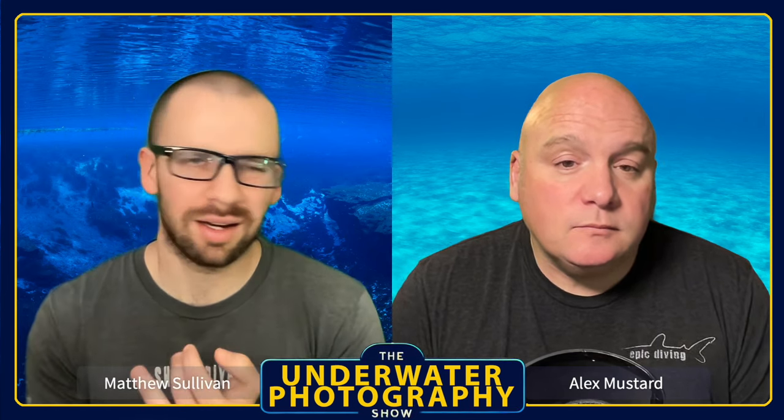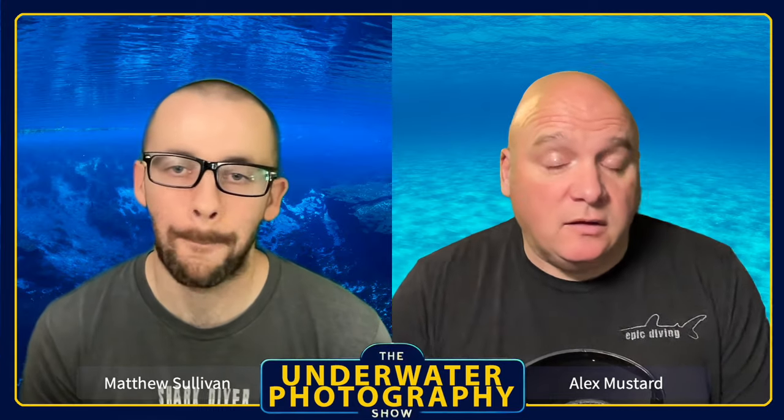One advantage of the Z8 and Z9 — and I think the Z7 too — is they can go natively all the way down to ISO 64, which is really useful when trying to cut out light. Most Canon and Sony cameras have a base of 100, and it might not sound like a lot, but there's a big difference between ISO 64 and ISO 100 in terms of how much light you can cut out. Being able to shoot at super low ISOs gives you really nice image quality and cuts out extra ambient light.